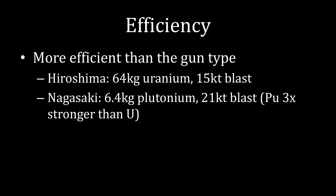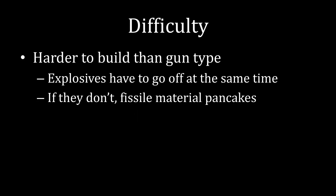So if you had to choose whether to have a Hiroshima or a Nagasaki-style weapon, and all you cared about was efficiency, you would go with this Nagasaki implosion-style bomb. The trade-off is that these implosion-style weapons are more difficult to build than the gun type. When I said that the conventional explosives have to go off at the same time, I really meant that they have to go off at the same time. If they don't, the fissile material will pancake instead of getting crunched into a smaller ball, and if it pancakes, you don't have the full explosion — you have a fraction of what you were seeking.